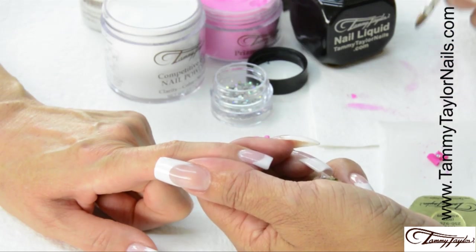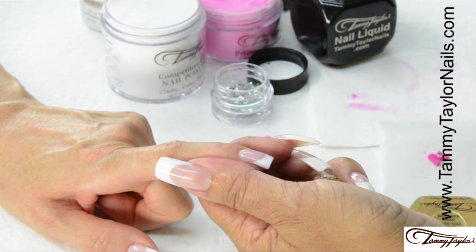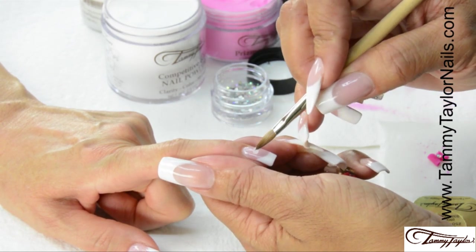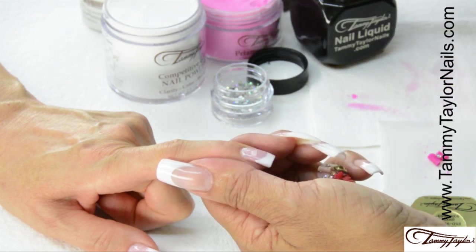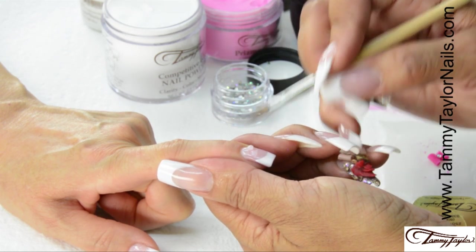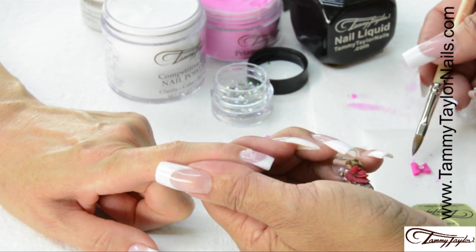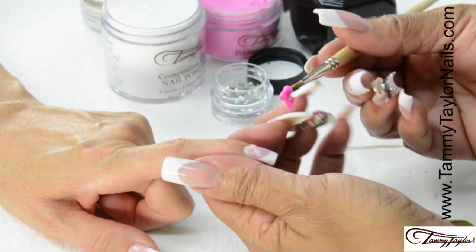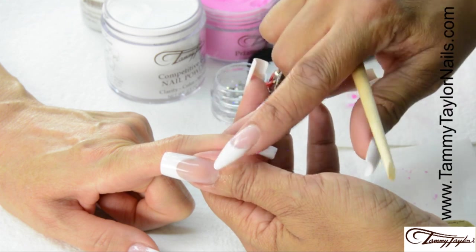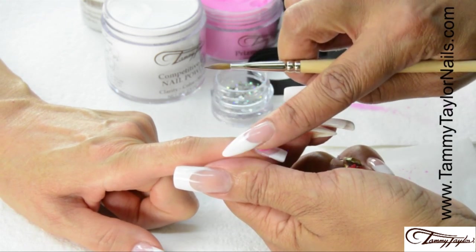Now, to adhere the bow, we're going to use crystal clear acrylic — this is the Competitive Edge. We're going to take a little bit of acrylic and place two balls on the nail. This is where the sides of the bow are going to be. Once you've got that on there, you can pick up your bow with the tip of your brush or your fingers, whatever you want. Place it on the nail and position it where you want, and just press it down into the acrylic.